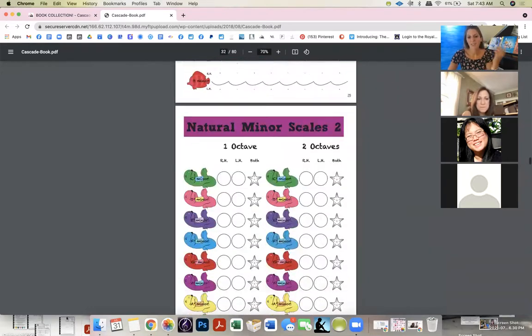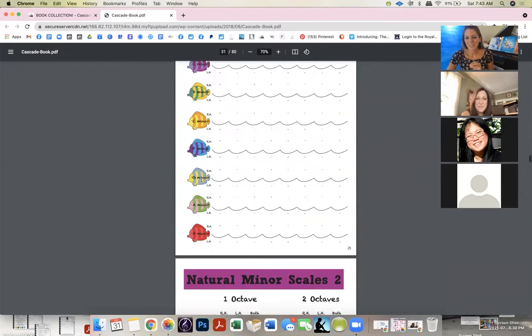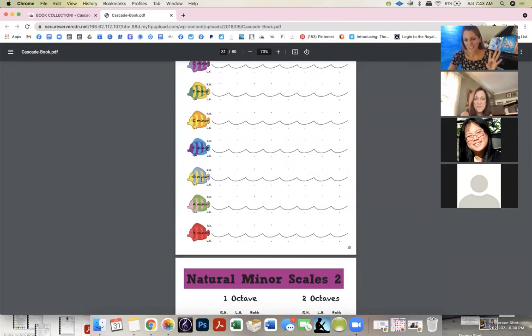There are all the scales — the easy majors, the harder ones, the natural minors, some harmonic, and the melodic. The harmonic minor I call the Aladdin scale, or the Egyptian scale, or 'Seven Up' — like the drink — because the seventh scale degree goes up. Count one, two, three, four, five, six, seven — up, and back.